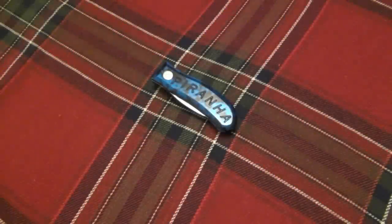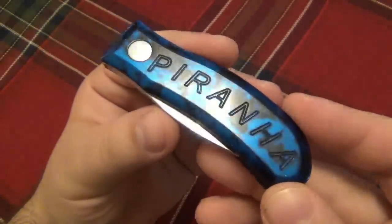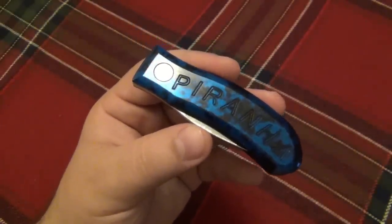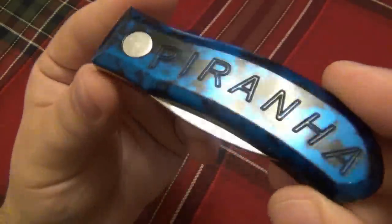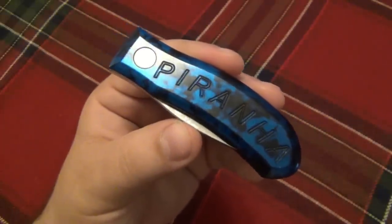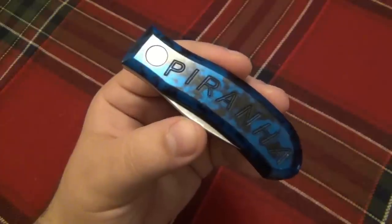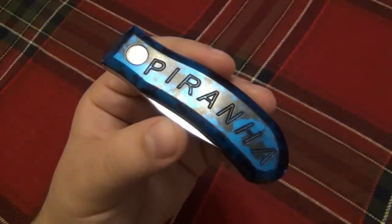Hey, what's going on guys? Today I have a unique knife of yesteryear to show you — this is the Piranha Trifold knife. This one is a little bit rare; I've heard multiple times that there were only 400 of these made. I've seen two different color versions: this one with the blue and black splash design, as well as purple and black. Whether that's 400 in total or 400 of each color, I'm not really sure — maybe you guys can chime in.